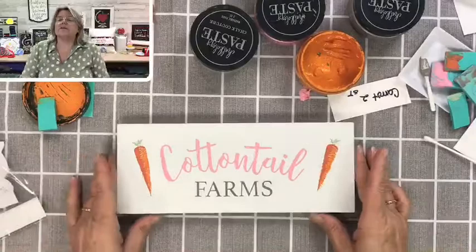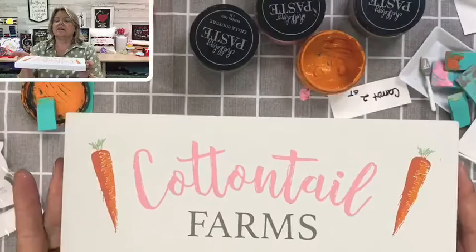Let me hold this up closer for you guys to take a closer peek. Look how adorable that looks! Carrots look awesome — thanks for your help.